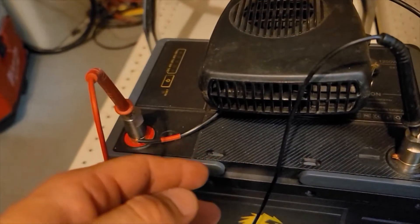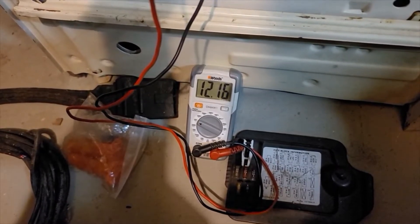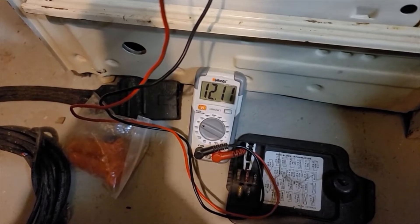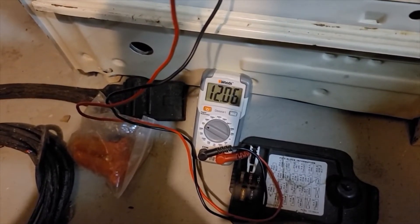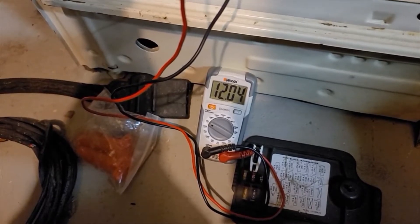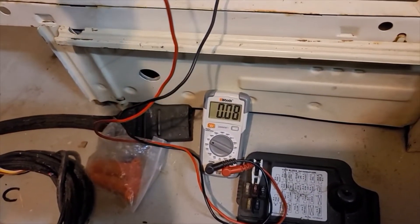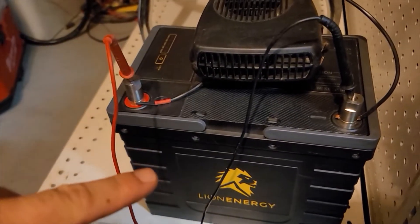I just kicked it back on and we'll watch it for just a moment. Low voltage disconnect is supposed to be at 10 volts, so if this is cutting out way before then — lithium iron phosphate has a steep drop-off curve. When it reaches low, that drop-off drops fairly quickly. BMS just shut off again. So that's a good example of the safety of these things. The BMS is going to shut this battery off and disconnect it from giving a signal if there's any potential of doing damage to the cells inside.